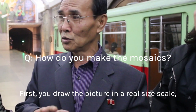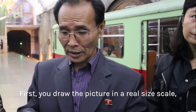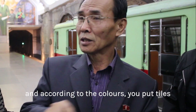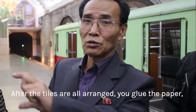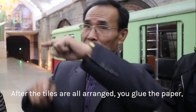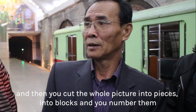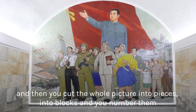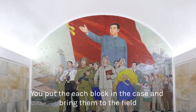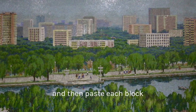You draw the picture at real size scale. According to the picture and the colors, you place the tiles. After the tiles are all arranged, you glue the paper over them. Then you cut the whole picture into pieces, into blocks. You put each block in a case and bring it to the field, then plaster each block into place.